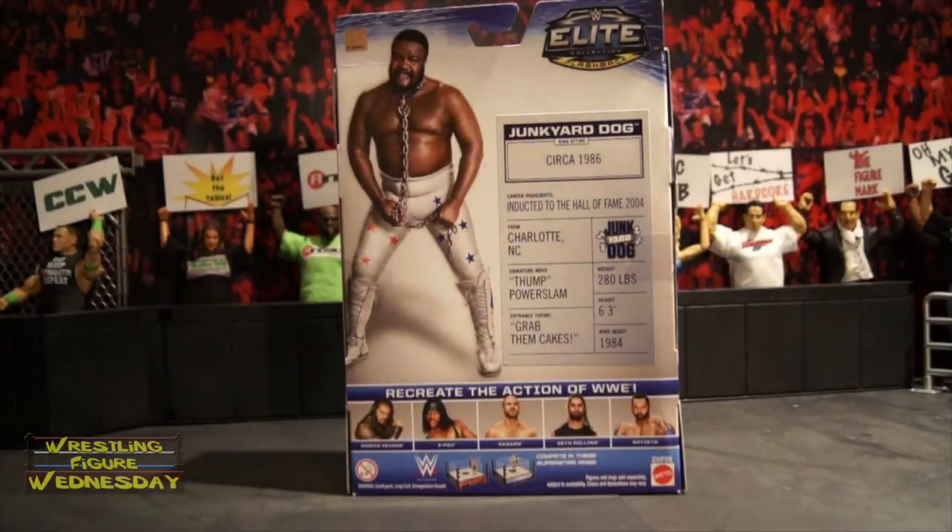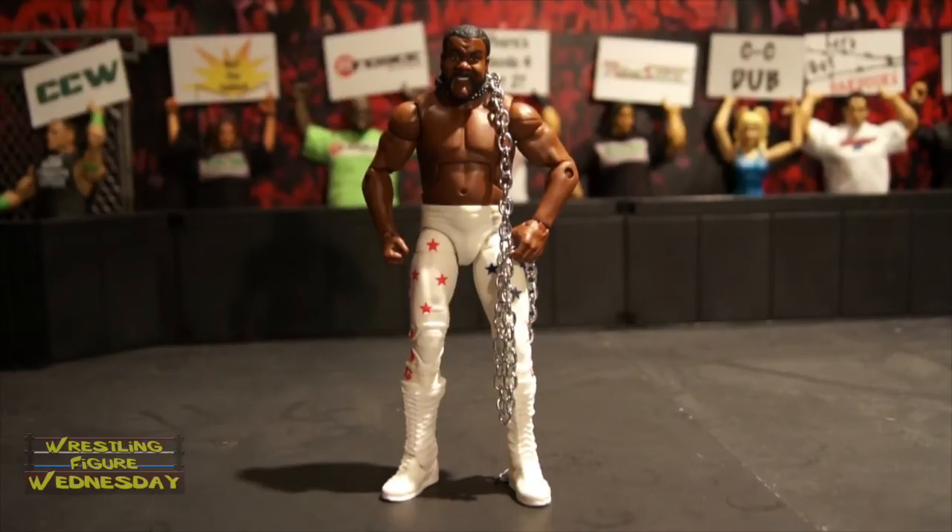Let's take a look at him fresh out of the packaging. Overall, I'd say it's a really cool figure. I don't know a whole ton about Junkyard Dog, but I've seen some matches with him and I think this figure is really cool. I love the dog collar chain accessory — they did make it a metal chain, which is really cool. It's a nice accessory, especially if you want to recreate the chain match that Rusev and Cena recently had. It is removable, as I'll show you.